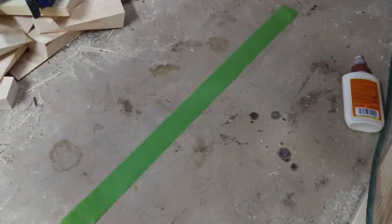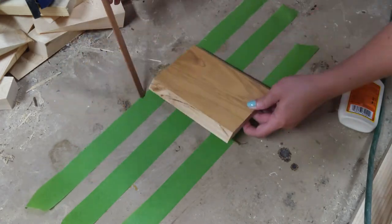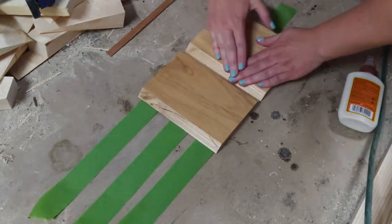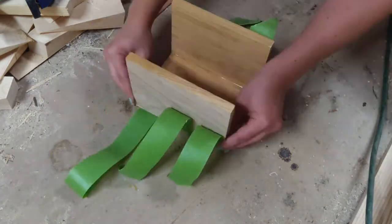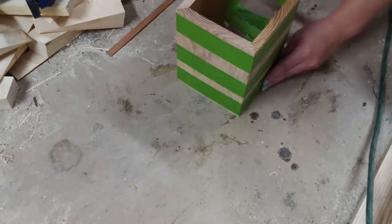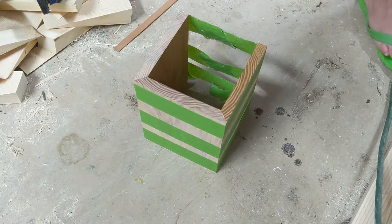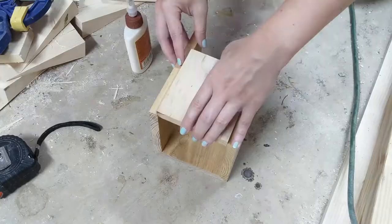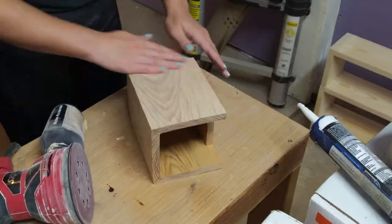Next I glued up the first three sides. I was kind of winging it as I went, so I again used some tape to hold the pieces together as they dried — it served as a way to tether the pieces without clamping them so tight that corners might separate or slip. I've since created plans for this project that you can download for free at uglyducklinghouse.com. I then cut a shorter piece for the back, glued it in place, and did some initial sanding once everything dried.